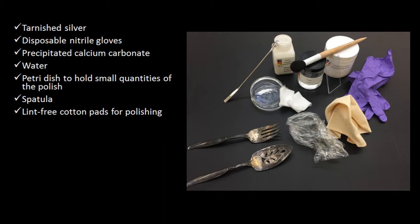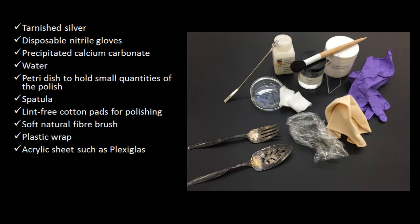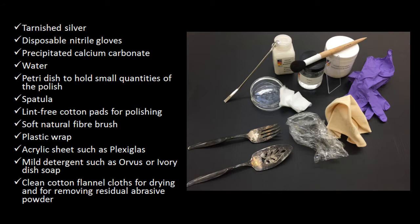Additional materials include lint-free cotton pads for polishing, a soft natural fiber brush, plastic wrap, acrylic sheets such as plexiglass, mild detergent such as Orvis or ivory dish soap, and clean cotton flannel cloths for drying and for removing residual abrasive powder.